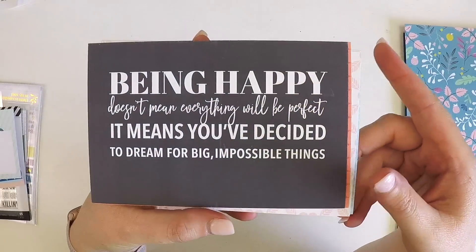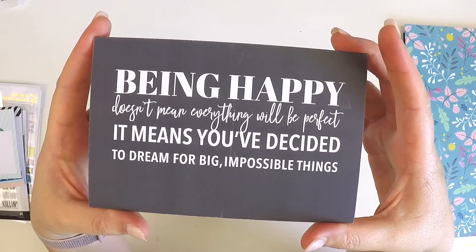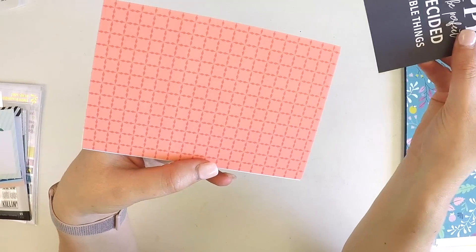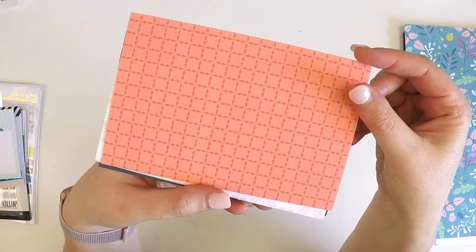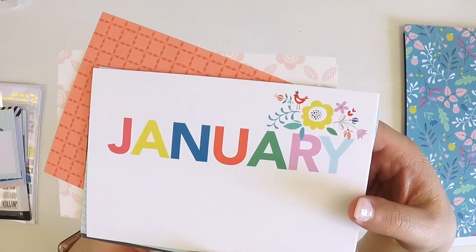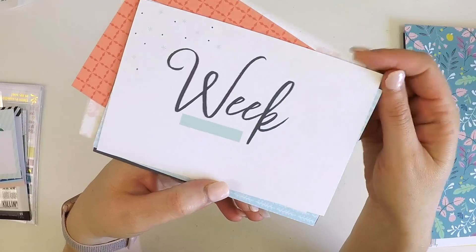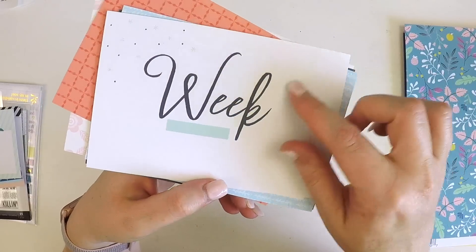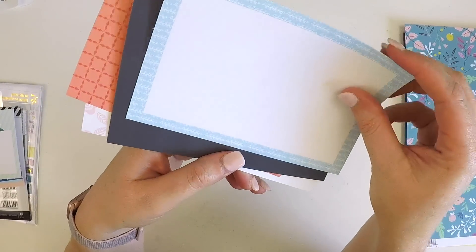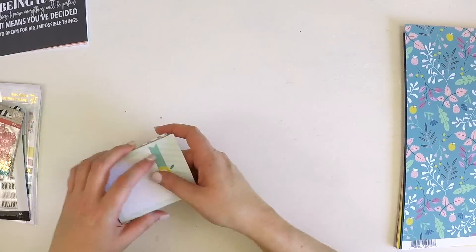Let's start with the six-by-four — 'Being happy doesn't mean everything will be perfect; it means you've decided to dream for big impossible things.' How fabulous is that! We've got some gorgeous patterns, our January title card, a 'Perfect Happy' card, a 'Bright' card, a week card — that's new, so we'll be able to incorporate that — and a nice journaling card.